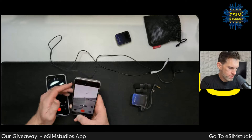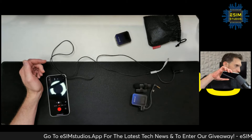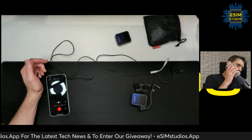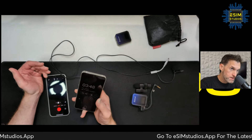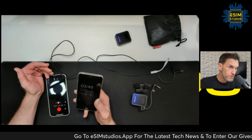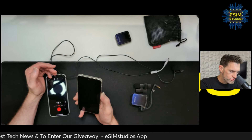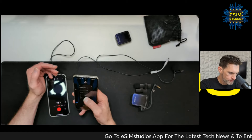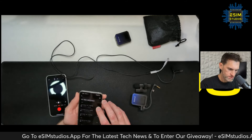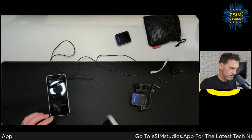It looks like they've updated the Nothing Phone 2 to support external microphones — huge bonus, thank you Carl Pei. Let's try the recorder app as well; it should work if the video app works. Testing, one two three — all right, that works. Sweet.